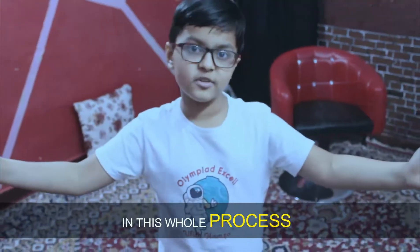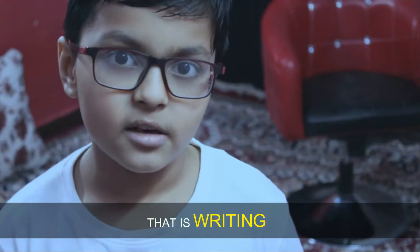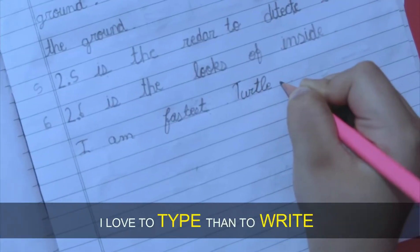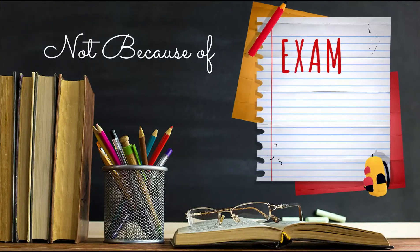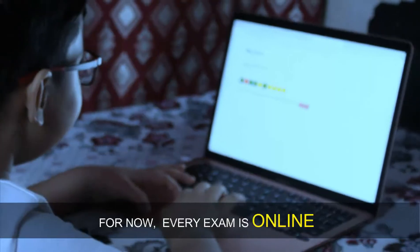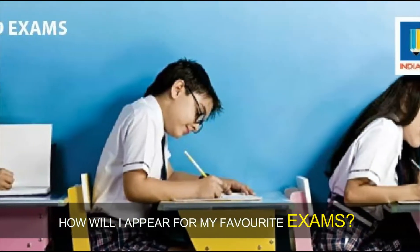But in this whole process I did something very little, and that is writing. My writing is not only poor but very slow. I love to type rather than to write. Now I am scared of exams — not because of the syllabus, but due to fear of writing continuously for three hours. For now every exam is online so I am not scared, but when COVID is over, how will I appear for my favorite exams?